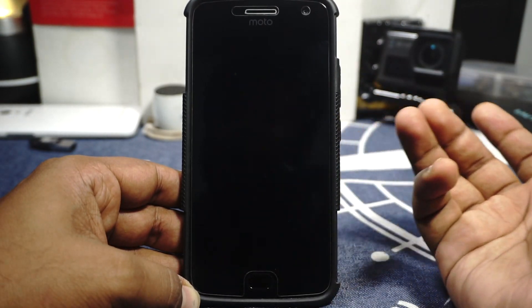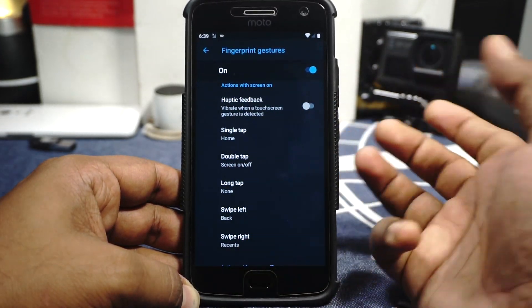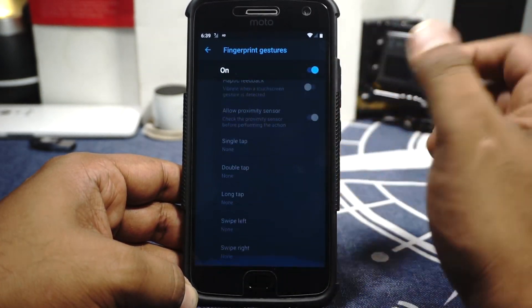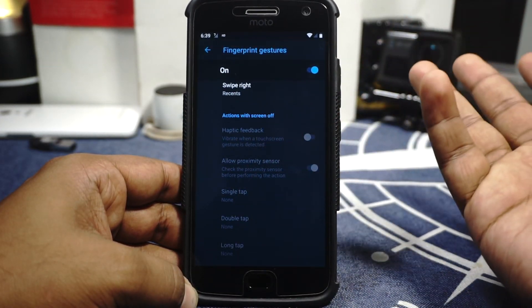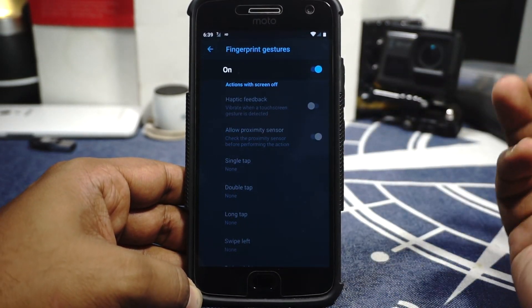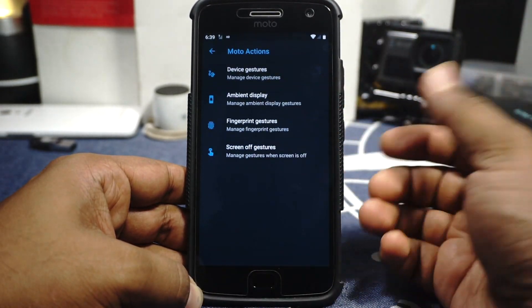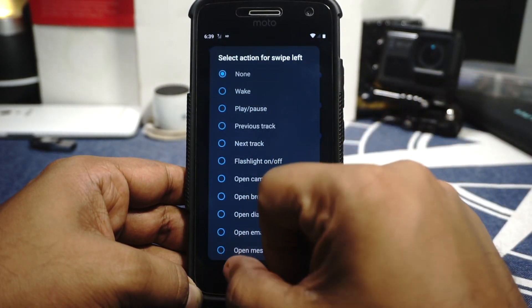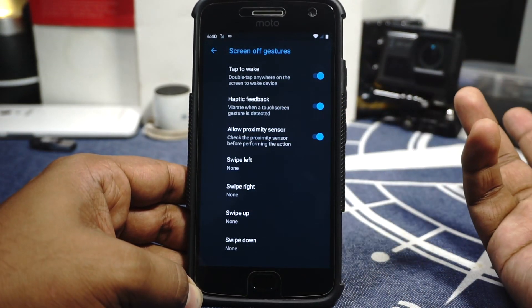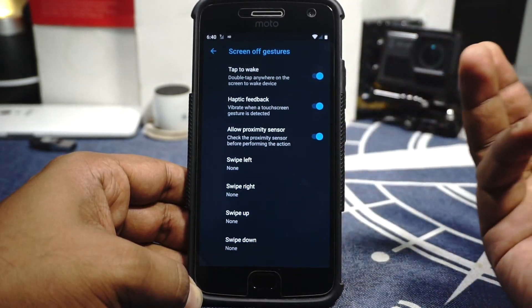I'm really happy with the fingerprint gesture navigation — it works great for a full-screen experience. It also has actions with the screen off, but fingerprint unlock must be disabled to use those. Since fingerprint unlock is important to me, I don't use those options. Screen-off gestures are also available — it only has swipe left and swipe right which can be too easy to accidentally trigger, so I don't use that.